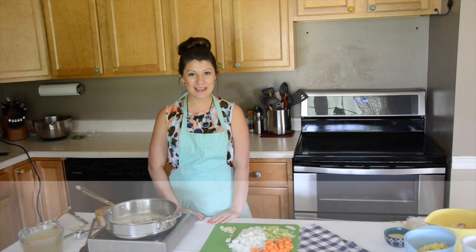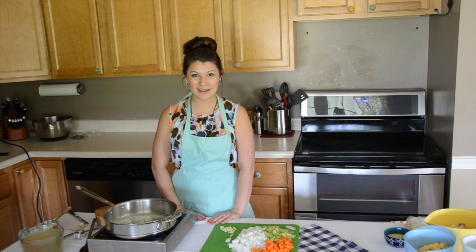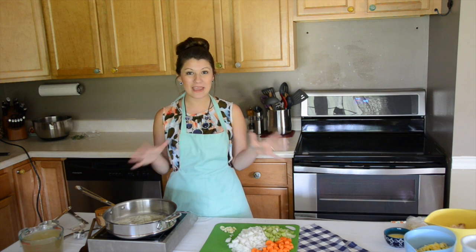Hey everyone, my name is Nicole Newman and welcome to my kitchen. Today we are making a chicken pot pie. This is going to be a homemade, made from scratch recipe.